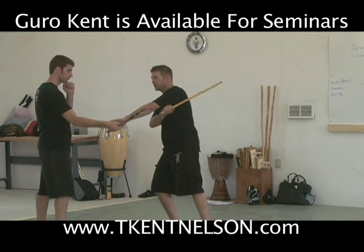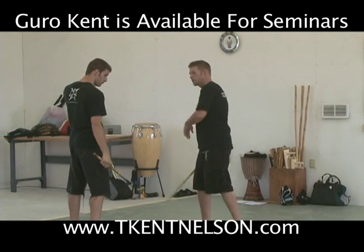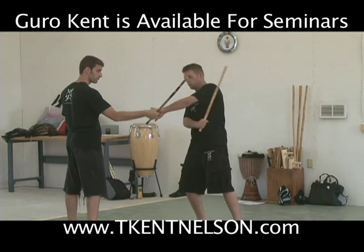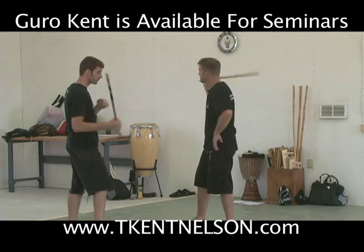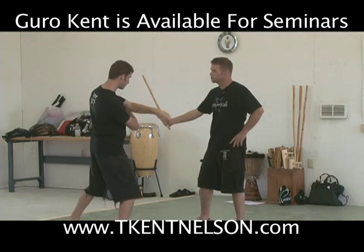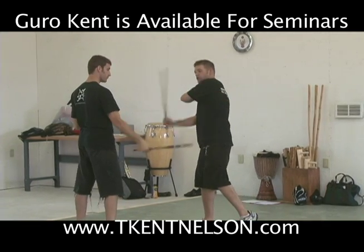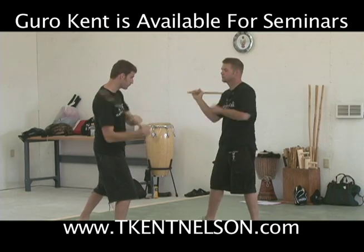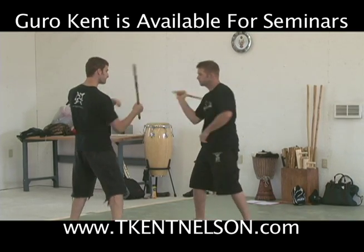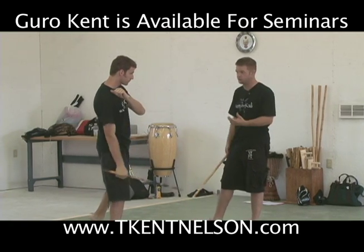We go: one, touch the hand, two. We can do this back and forth — I go one, touch the hand, two, then he does the same. The attacker only sends the angle one; the defender sends the one and two. Everybody understand? Pretty easy — we just make the X.